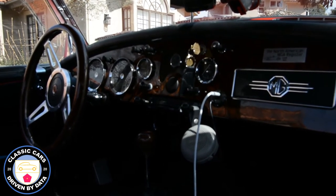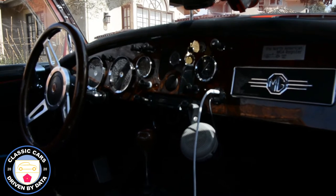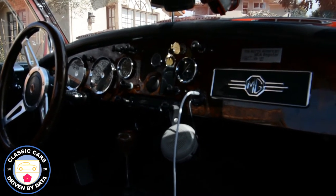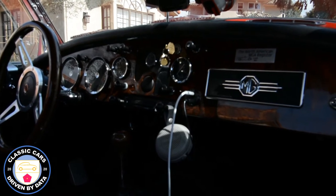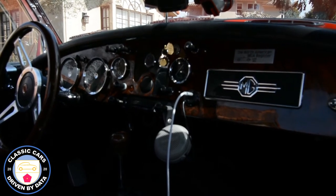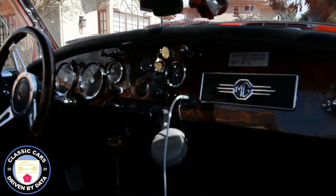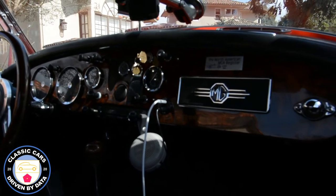We took out the old Radiomobile radio — I've kept it and it can be put back if needed, it wasn't really working. I just replaced it with a little MG vanity plate there, which I think looks pretty good. Otherwise, the car is pretty much standard.